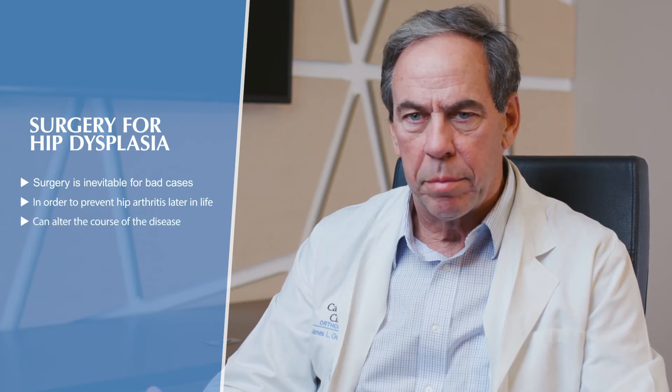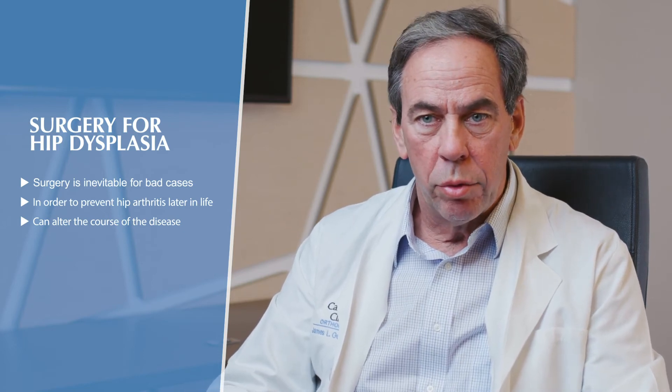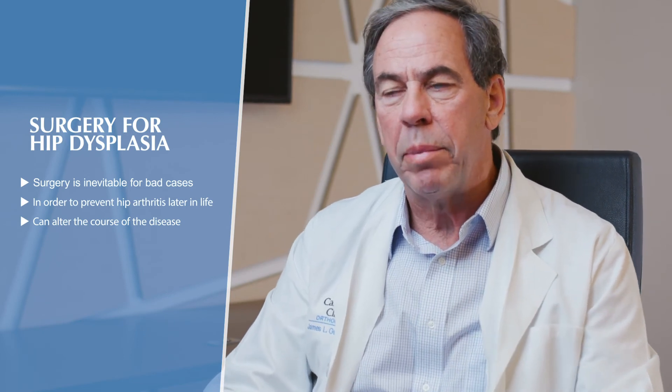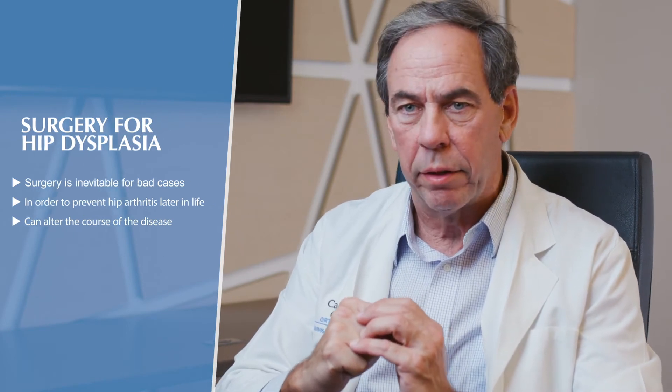Surgery is inevitable for bad hip dysplasia. Typically the age of onset of symptoms correlates with how bad the dysplasia is — people with pain in their teens and early 20s tend to have very low angles of coverage. People with very poor coverage of the ball routinely develop hip arthritis later in life, and we can change the natural history of that disease by doing an operation that brings the socket back over the ball.